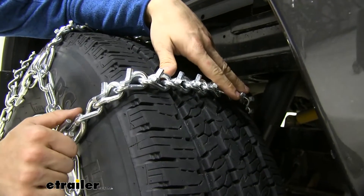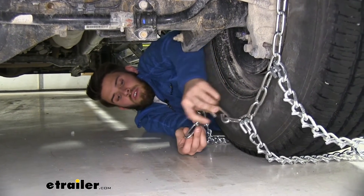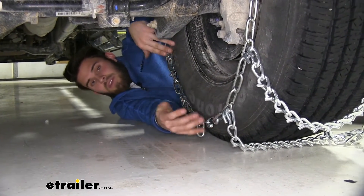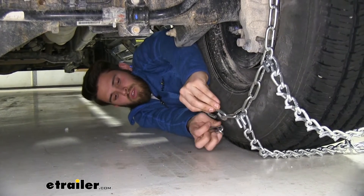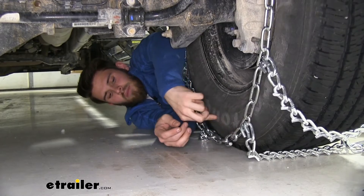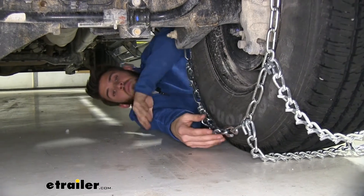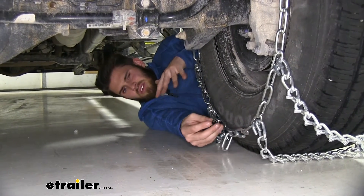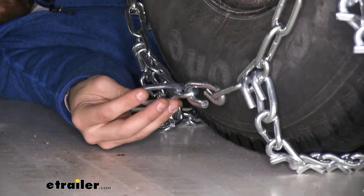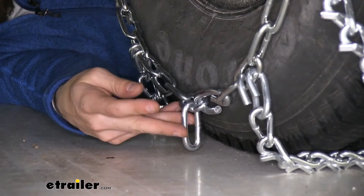On the back side, make your first connection. We have five extra links that we'll put on the hook — start with the second one, it's a trial and error thing. You want it to be kind of loose, but not so loose that it's almost touching the ground. You want it up against the sidewall of the tire, so the second link should work fine. For the extra links, I'd recommend either cutting them off or zip-tying them up so they don't interfere with your chains while traveling.